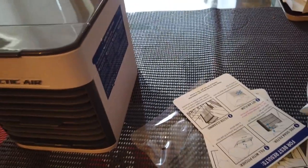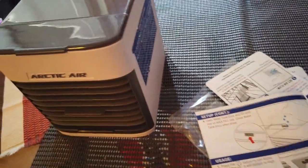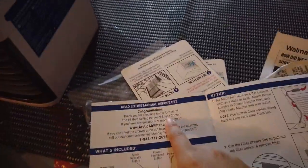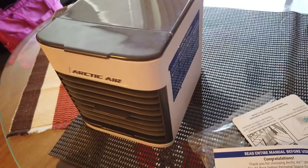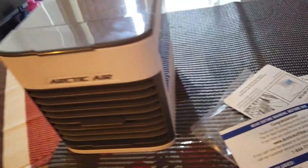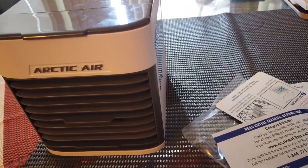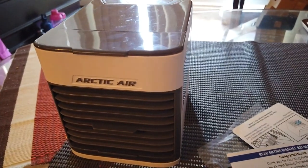It claims to be a personal space cooler, so don't expect it to cool down the entire room, an entire apartment, or even an entire room — it's not gonna do that. But if you sleep right next to it, it's actually gonna cool you down.